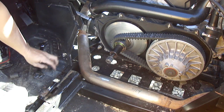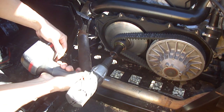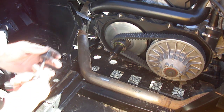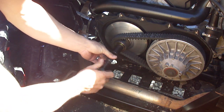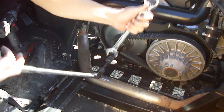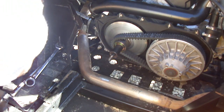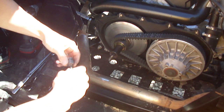Once you jam those two together, put your 21 back on and most of the time it pops the stud right out. This one didn't, but that's not a big deal — I can show you a couple of different processes. I went ahead and got a pull bar. Take your pull bar and try to tighten those two once you jam them together — still didn't work. No problem, next step.